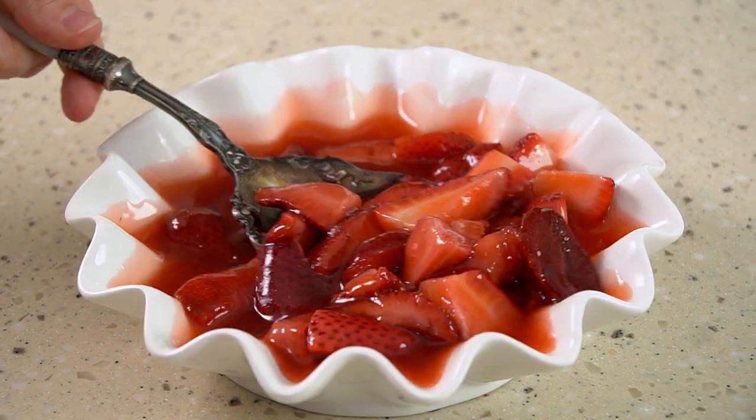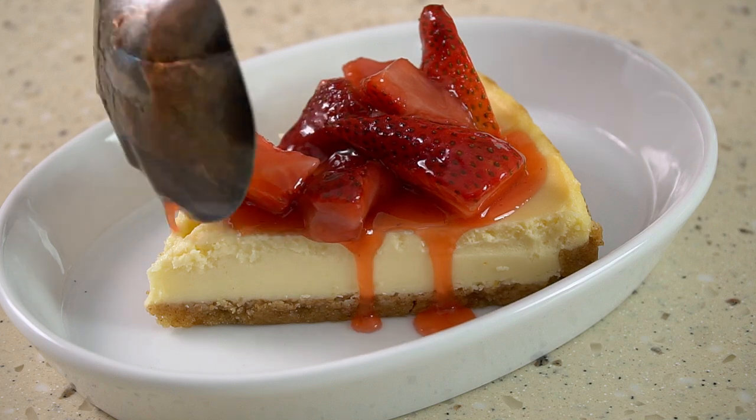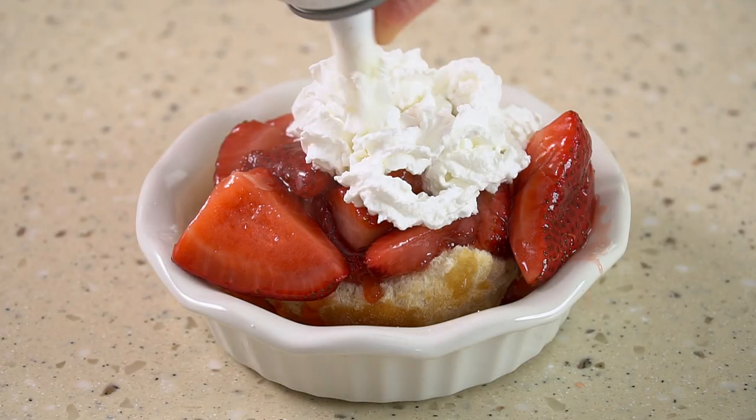I'm in the kitchen today making our secret ingredient, strawberry sauce. This homemade strawberry topping is perfect for cheesecakes, for strawberry shortcakes, but especially ice cream. Let's get started.